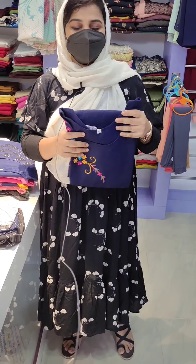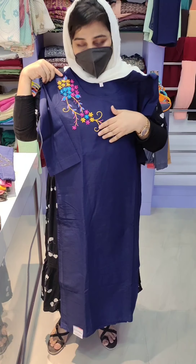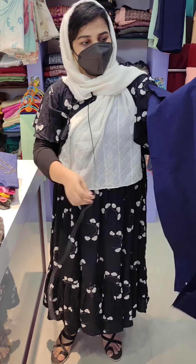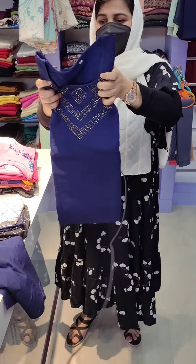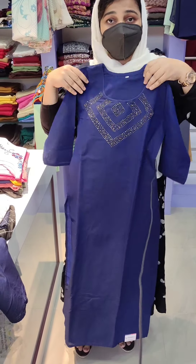It's a navy blue, unstitched suit. It has side embroidery — not handwork. It's an outer, with three-fourth sleeves. The neck is one style. The same navy blue color has a stone work design.